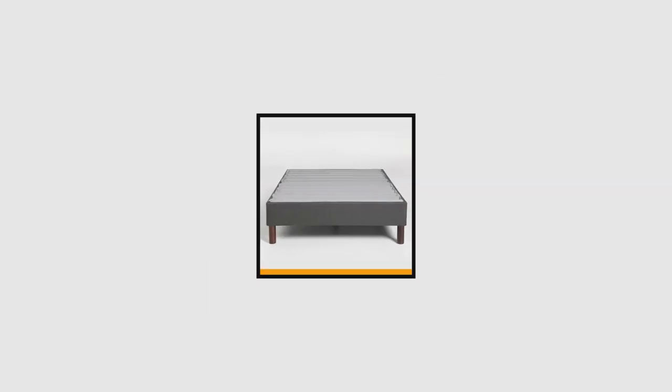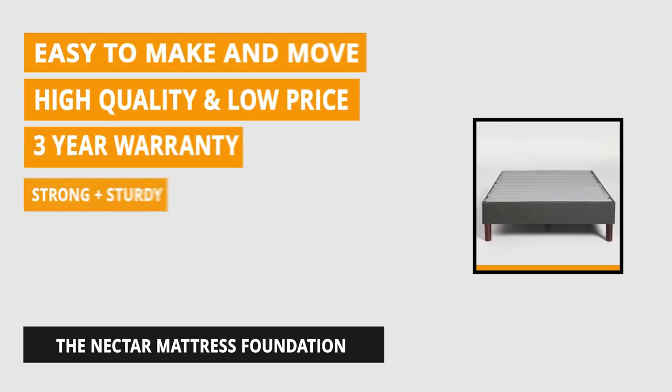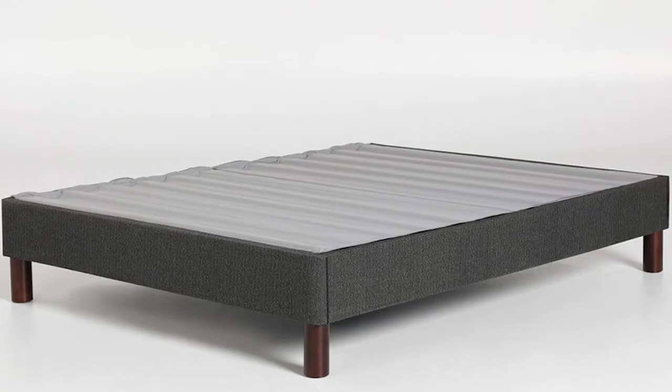At number 1 is the Nectar Mattress Foundation. This mattress foundation was designed and built to give you the best sleep of your life. It has a solid mattress foundation that guarantees a good night's sleep. This amazing bed frame is made out of solid pine and natural spruce that perfectly supports your new Nectar Mattress. It's easy to put together and has a 3-year warranty and free shipping and returns.